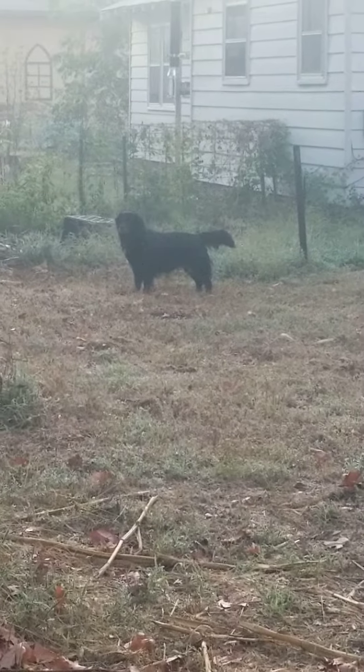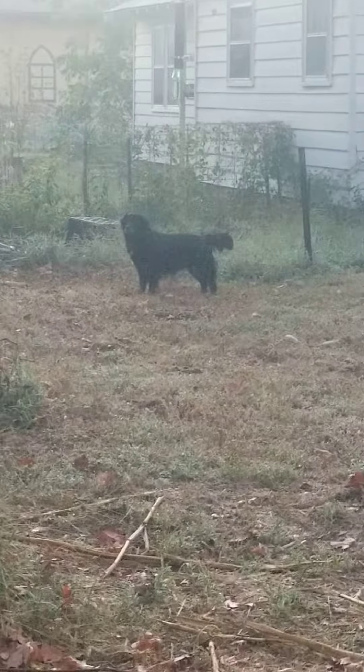I saw the dog take a shower in the morning — a cold dog shower. It's about 55 degrees out. There's dewey.